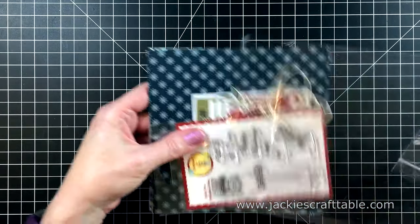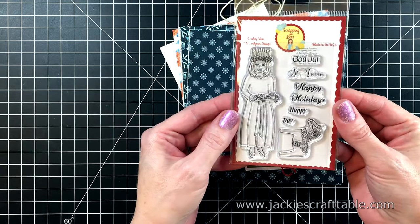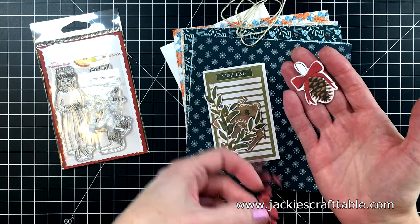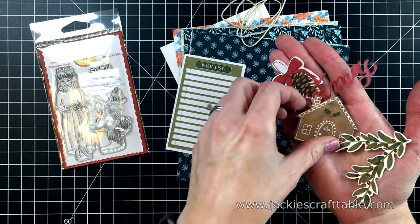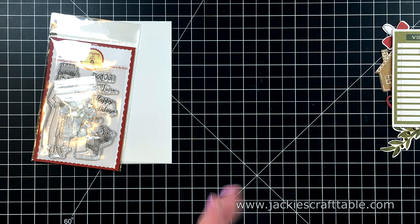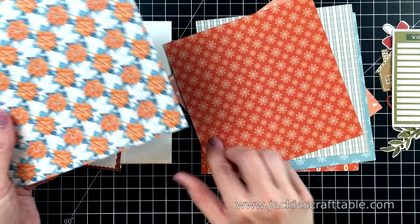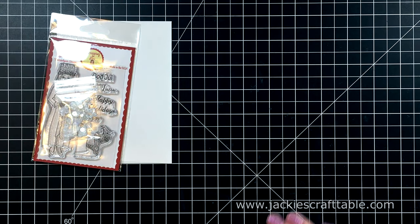Collection number three is called Nordic Winter. The stamp set is called A Swedish Christmas, by Scrapping for Less and Tawny Owl Papery. You'll get either Sugar Dust or White Sequins from Scrapping for Less, along with some beautiful ephemera pieces from Pink Paisley. I love using ephemera pieces on my cards — they make for some really fast and fun cards. You're also going to get some Twine by Darice. The pattern paper is called Nordic Winter from Scrapping for Less. I love the little bunnies on this one and the soft browns, oranges, and blues. You can create a lot of cards from each of these collections — they're just packed with beautiful things.